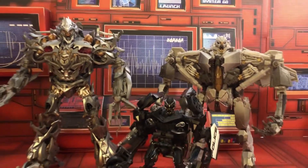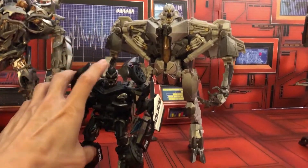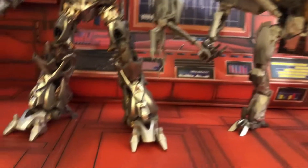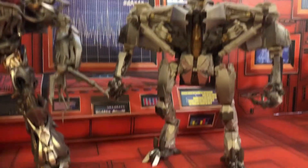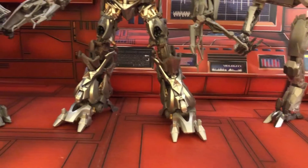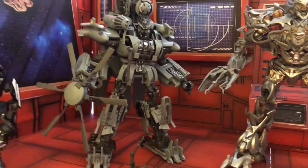Starting off, I want to go over Megatron and Starscream, and just the issue I have with these two — they have a lot of stability problems, specifically with standing and their feet. And what prompted me to make this video is because this Blackout — they did a really nice job on the stability.